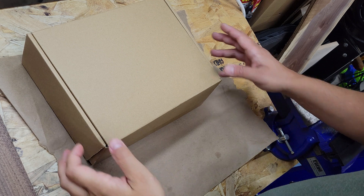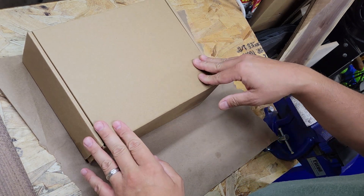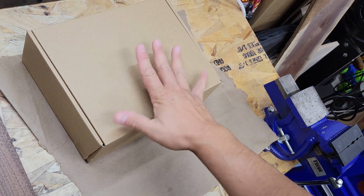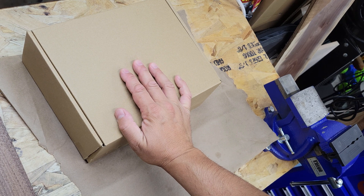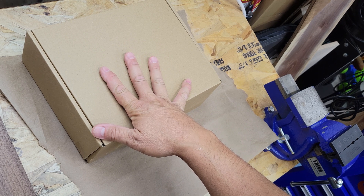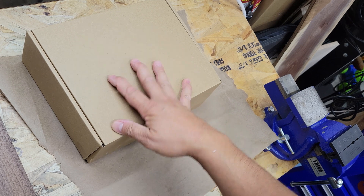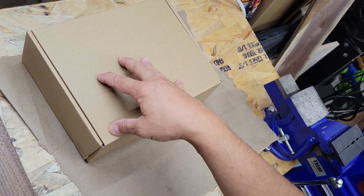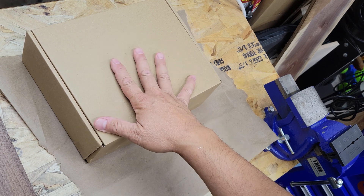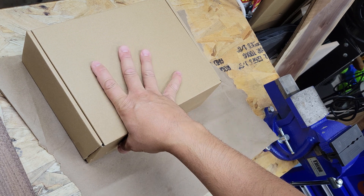Hey everyone, welcome to my channel. Today I'm going to do a quick unboxing of the new Ortur 20-watt laser module. I recently got this — it actually just came today — and I just wanted to crack it open and show everybody what's inside. I know there was a lot of controversy around how it's installed, but I just wanted to go through and open it up and see what it all comes with.